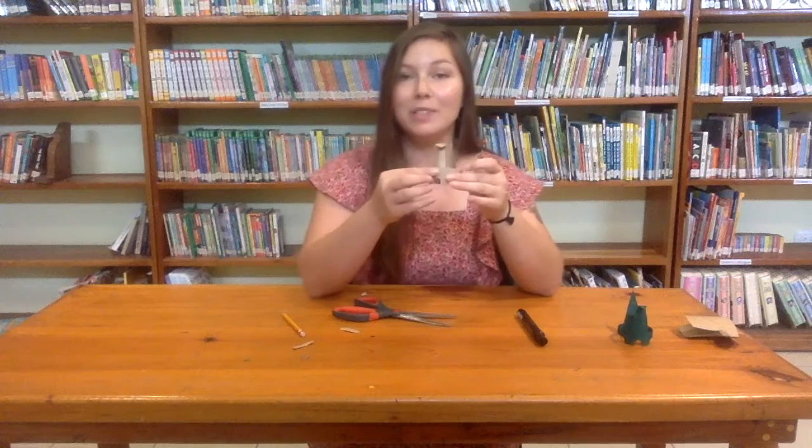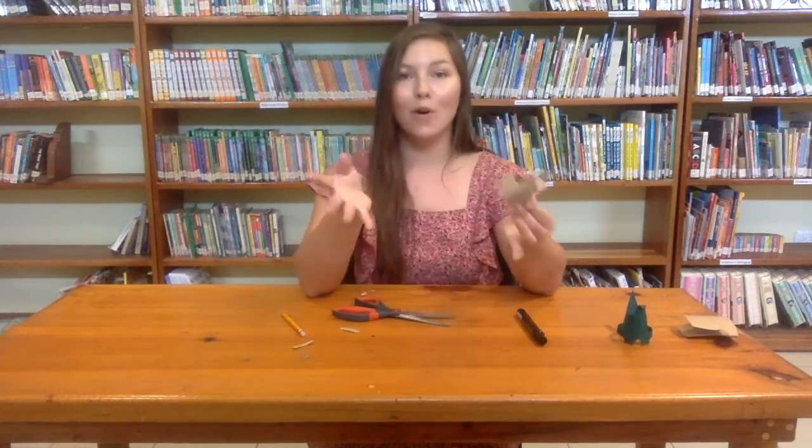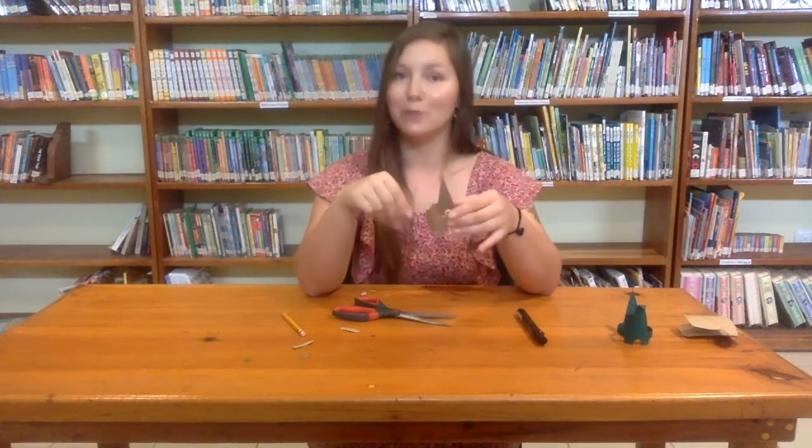So you can either keep your dinosaur like this in the original brown color, or you can paint your dinosaur — which is what I chose to do — and I wanted my dinosaur to be green.